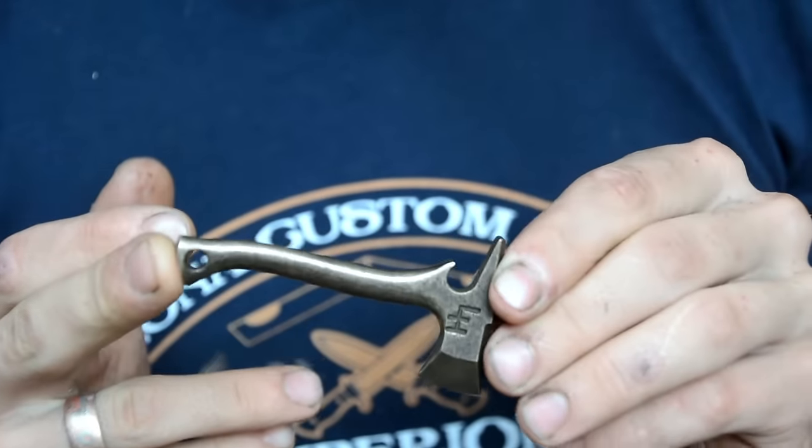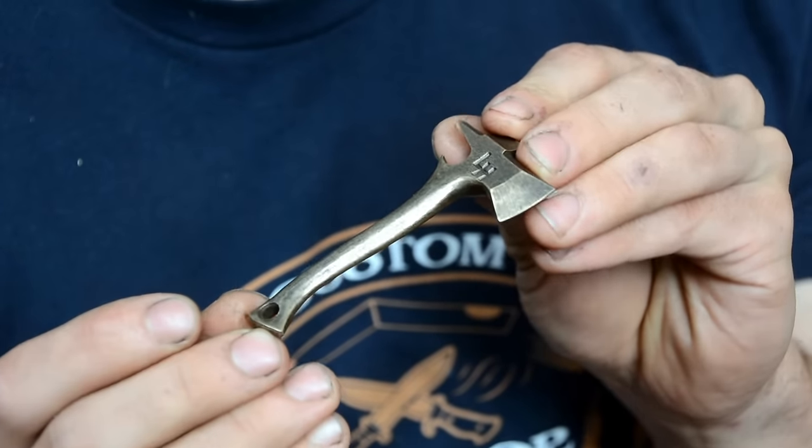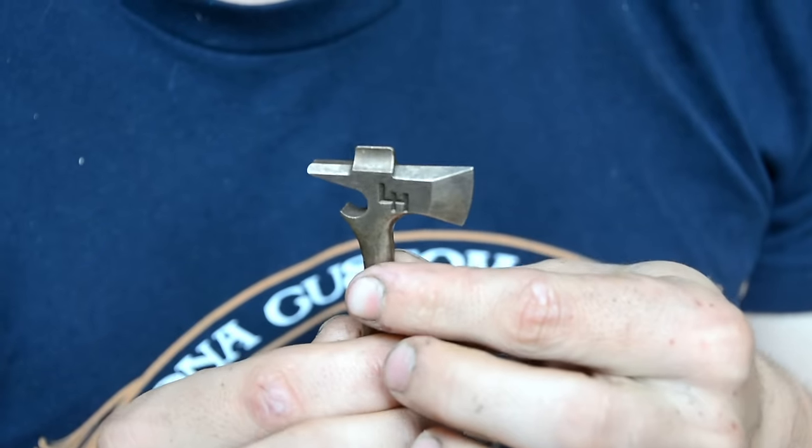So I went ahead and did more to them. The handle is fully sculpted just like a normal axe handle — thin, light, feels great in the hand.